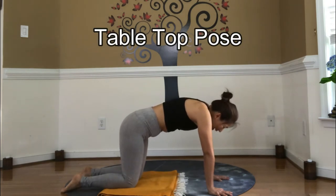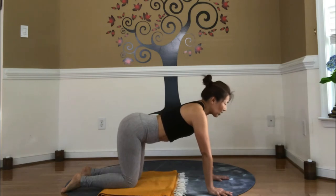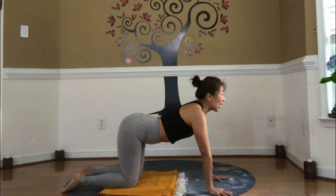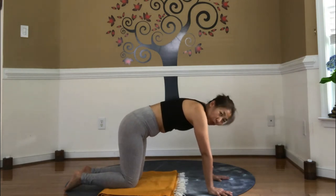As you inhale, cow pose. Pubic bone back, chest moves forward, diaphragm pulled down towards the belly. Stay here as you exhale, diaphragm up towards the lungs. Stay here, inhale, diaphragm down towards the belly. Exhale, round into cat pose.